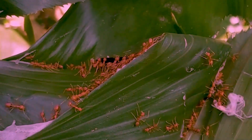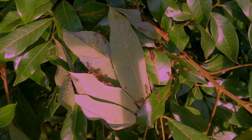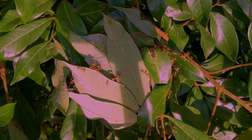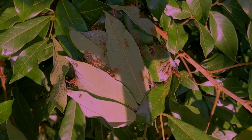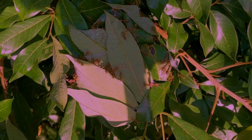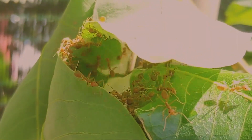Weaver ant nests are usually elliptical in shape and range in size from a single small leaf fold bound onto itself to large nests consisting of many leaves and measuring over half a meter in length. The time required to construct a nest varies depending on leaf type and eventual size, but often a large nest can be built in significantly less than 24 hours.